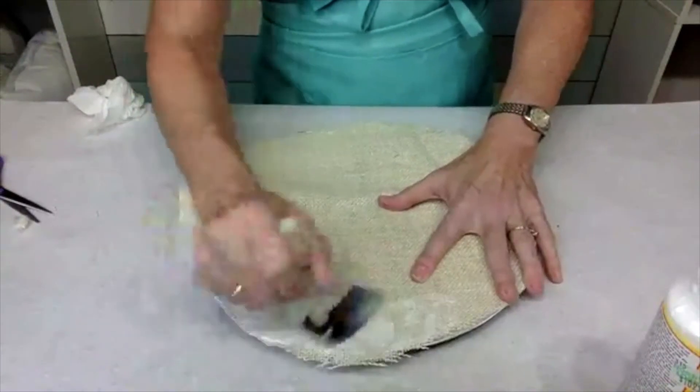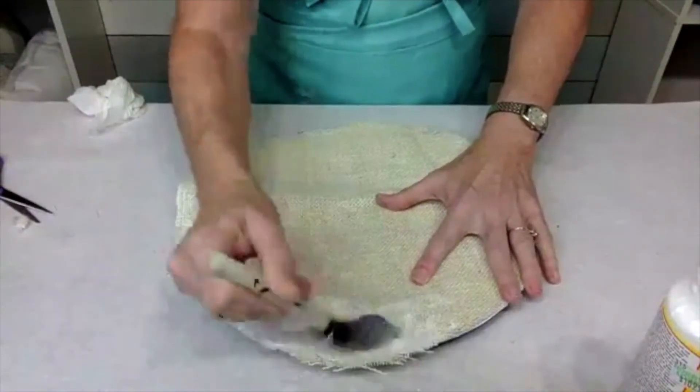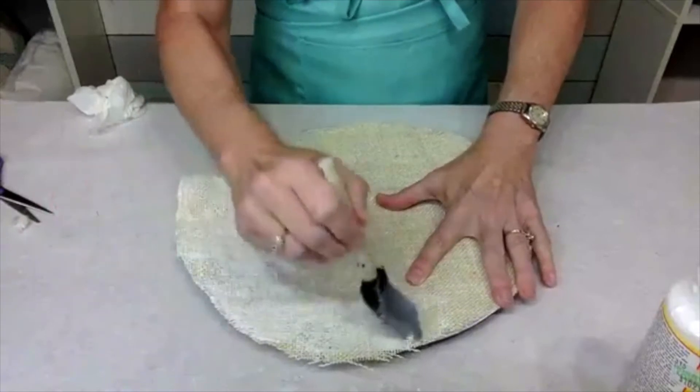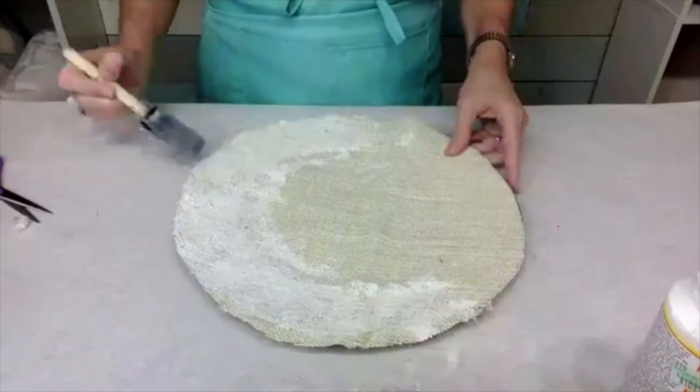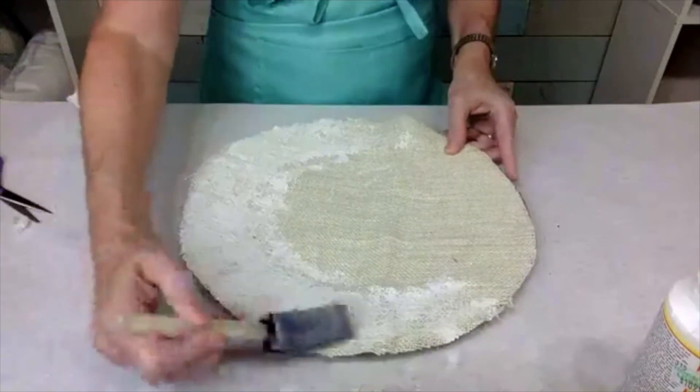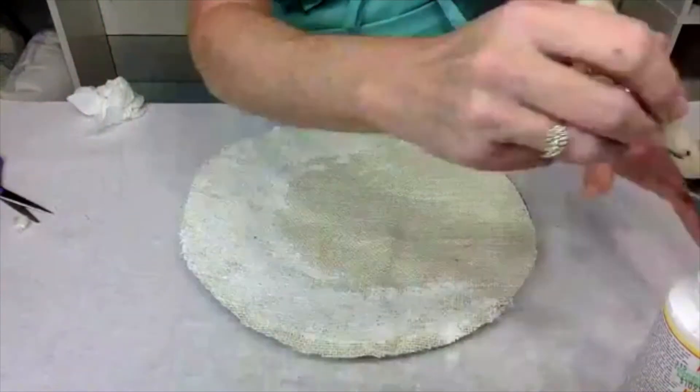I'll probably end up sliding it around a little bit. I know that I will need to trim the edges. Here you can tell I'm kind of just overlapping the edges.